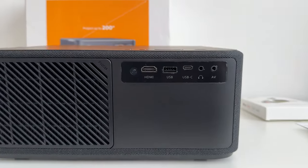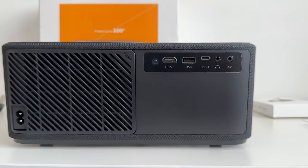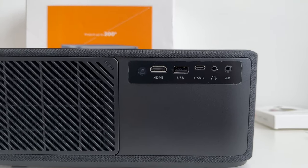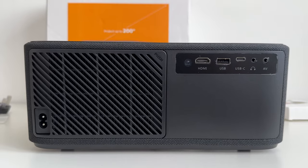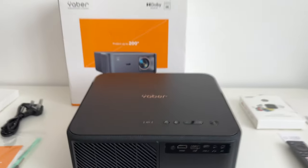You've got a music button, sleep button, volume buttons, and a power button. On the back there's one HDMI port, one USB, one USB-C, a headphone jack, and an AV port. It's not an extensive set of ports, but it gives you everything you need to get going with Android TV.